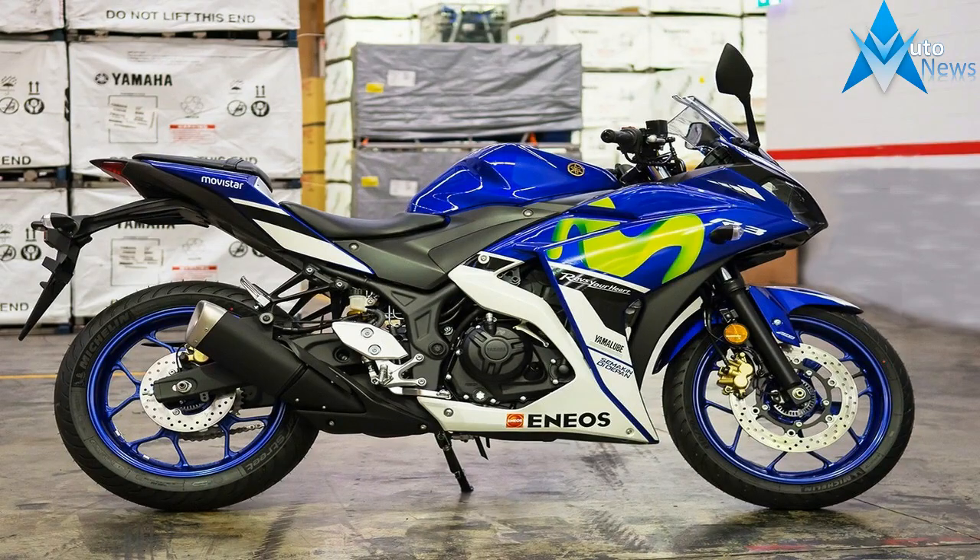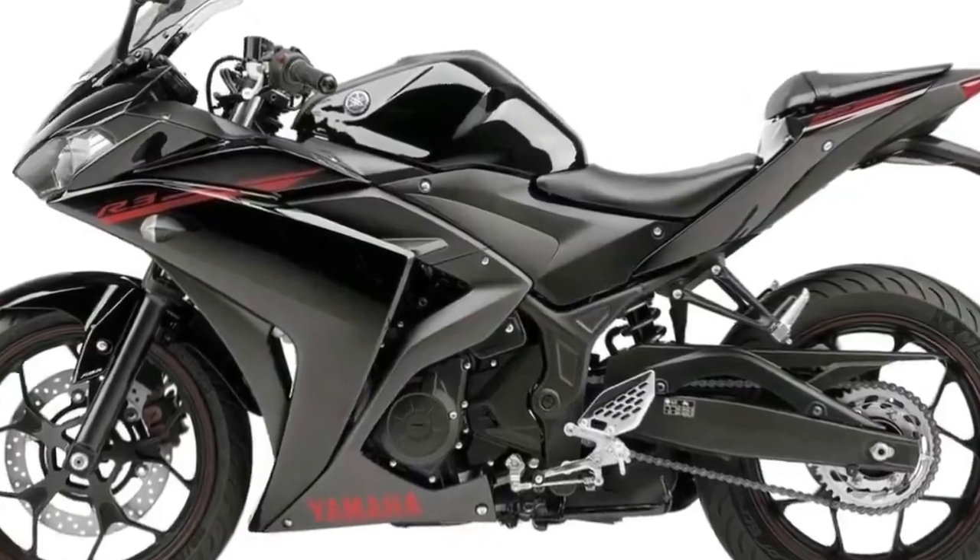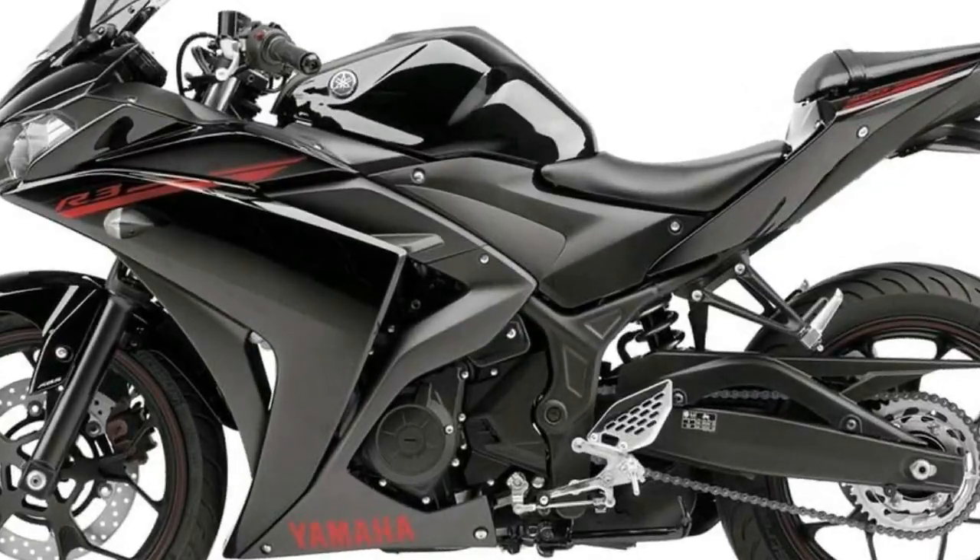A sharp rise behind the rider's seat to the pillion serves to cup and contain the pilot, but the vestigial P-pad and subframe that quickly tapers off to nothing leaves the passenger seated right at the edge of disaster.